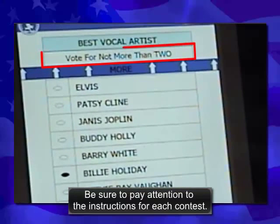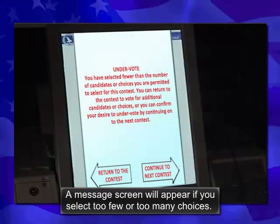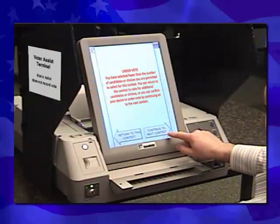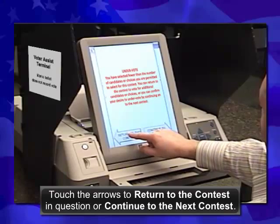Be sure to pay attention to the instructions for each contest. A message screen will appear if you select too few or too many choices. Touch the arrows to return to the contest in question or continue to the next contest.